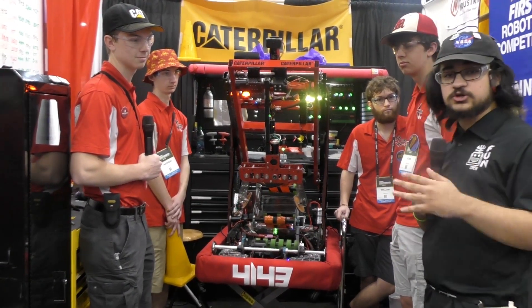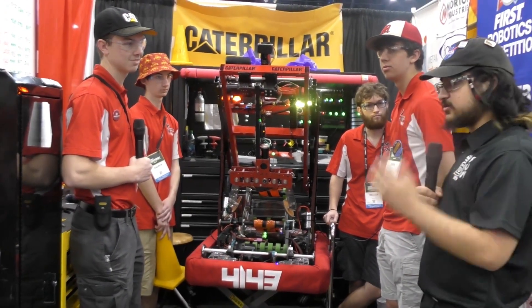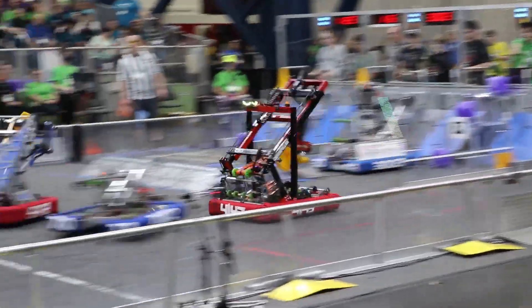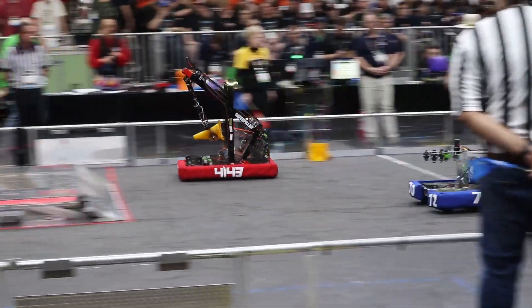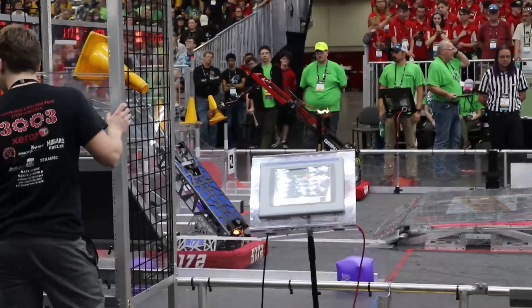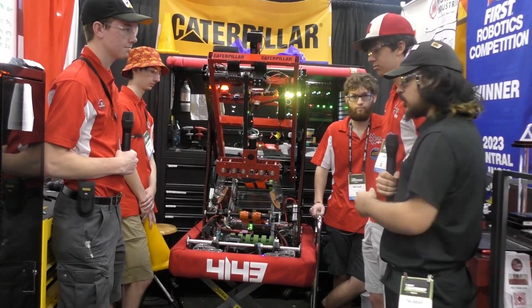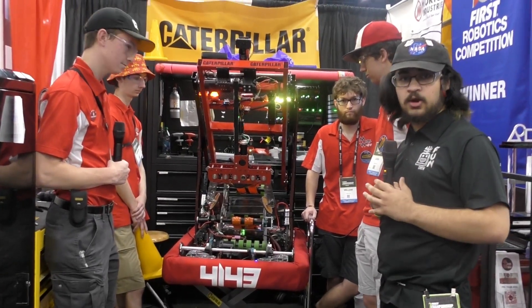Team 4143, winners of the Central Illinois and St. Louis Regionals this season, is here to check out their amazing robot. We have Andrew, Jack, Josh, and William, who's going to be operating the robot, here to talk us through their amazing robot — dual ground pickup, amazing arm, passive rollers — and we're going to be walking through the robot here on Behind the Bumpers.